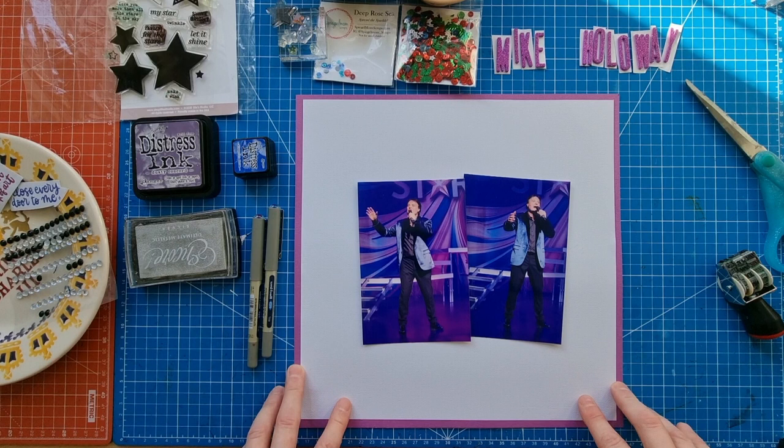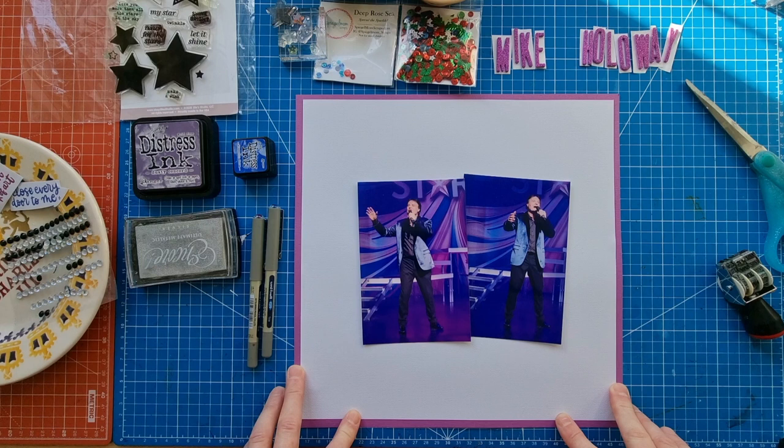Hello scrapbooking friends and thank you for joining me for another process video. Today I'm working on my Background Basic 16 layout - this is the collaboration that I do with my lovely scrapbooking friend Moira O'Reilly on the 16th of each month. We use the hashtag background basic 16 and you'll find us both on YouTube and Instagram.